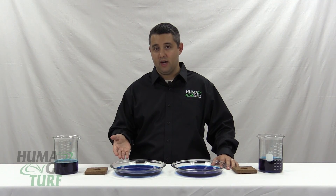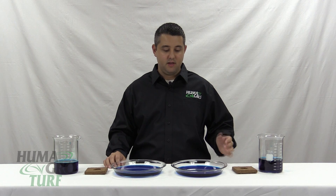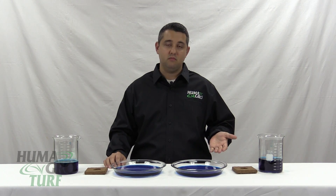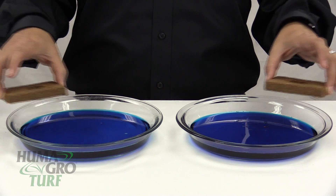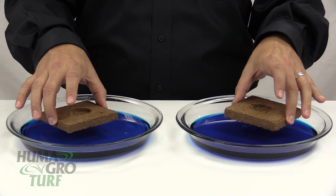Here we have water, blue dye, and Surfmax. And here we have plain water and blue dye. We're going to place the coconut core samples on top of the solution.